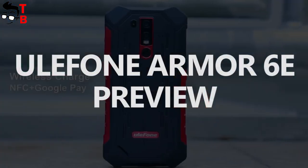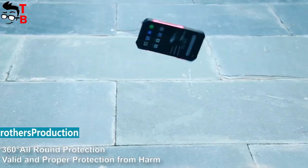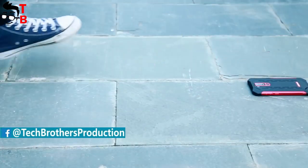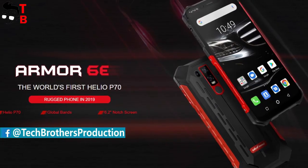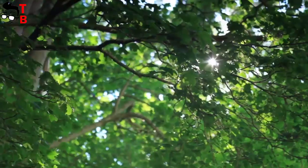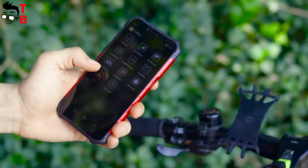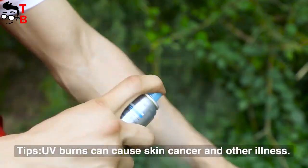Hey, what's up! The Chinese manufacturer Ulefone announced the new version of its rugged smartphone called Armor 6E. We already made a first look video of Ulefone Armor 6, and 6E is an improved model. The new smartphone has the same display and design, but the hardware is more powerful. Let's make a first review of the new smartphone and find out its main differences compared to the previous model.